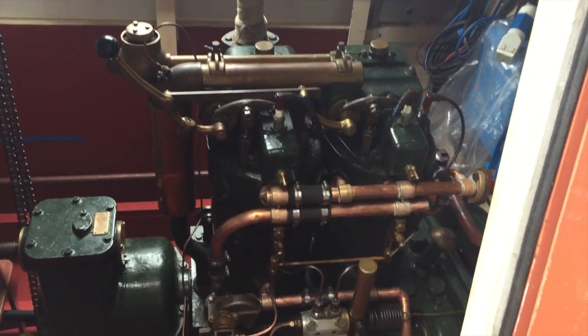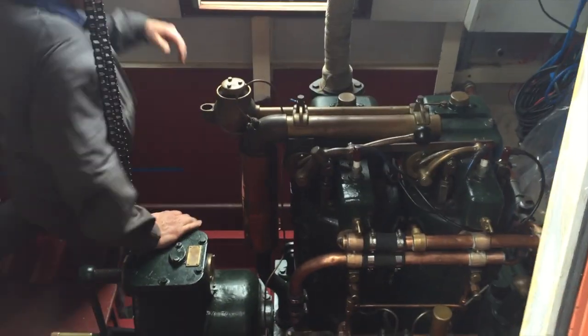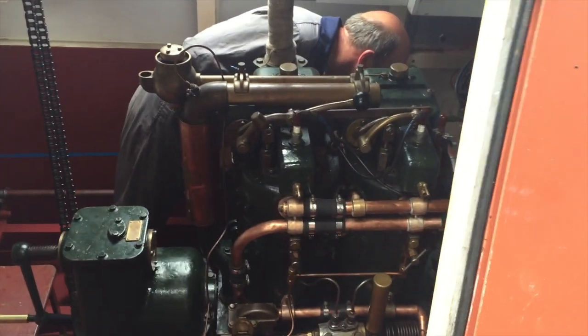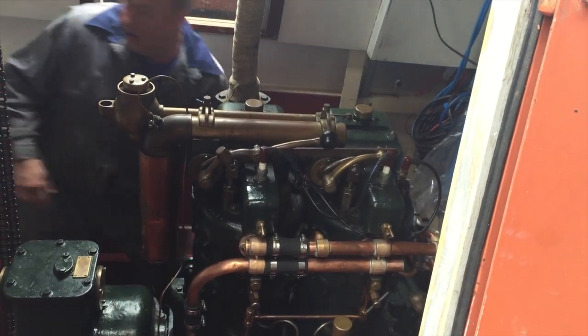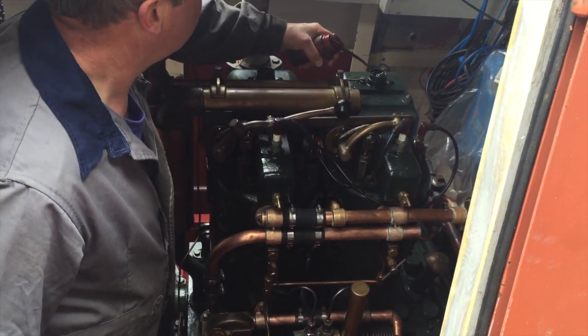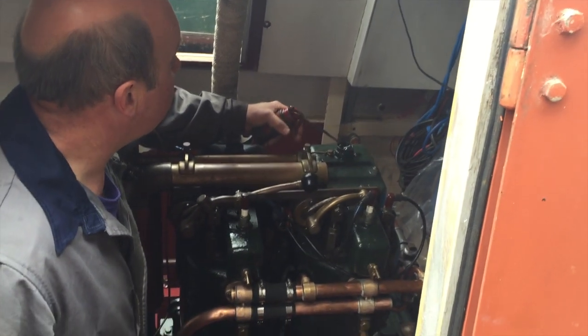8 and a quarter litres. Screw the magneto in. What we're doing now is just the priming stage — just put a bit of oil in the top end.